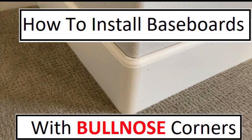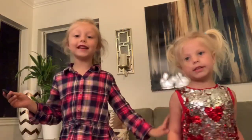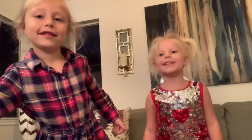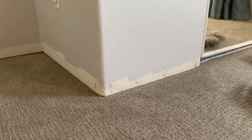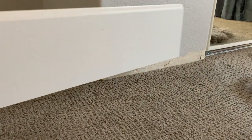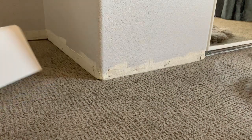Today I'm going to show you how to install baseboards with rounded corners. Here we have a pretty standard bedroom with a couple of bullnose corners at the closet and the rest are inside corner walls. When I start with the baseboards, I like to start with the outside corners and get all those done first, and then do the rest of the walls. We're going to be putting in this seven and a quarter inch base today.